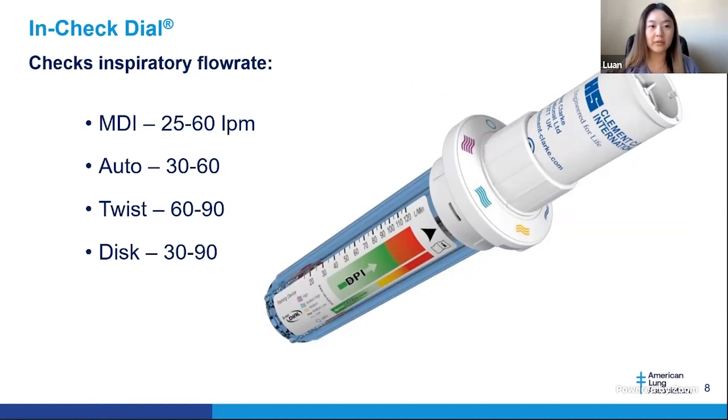Today, I'll be going over the inspiratory flow device, also known as the InCheck dial. This is a handheld respiratory flow measurement device with a dial top. It is portable, and the dial can be adjusted to simulate the resistance of popular inhalers available in the market. The InCheck dial enables clinicians to train patients to their proper inspiratory technique considering the force and the flow rate to achieve optimal deposition of the medications into the lung.